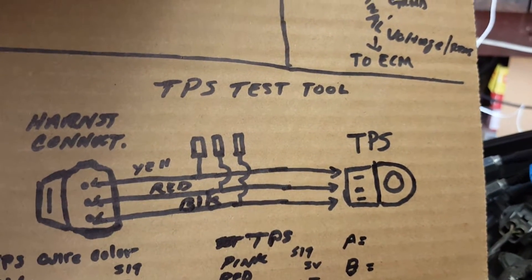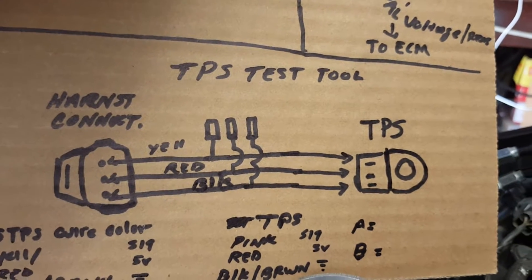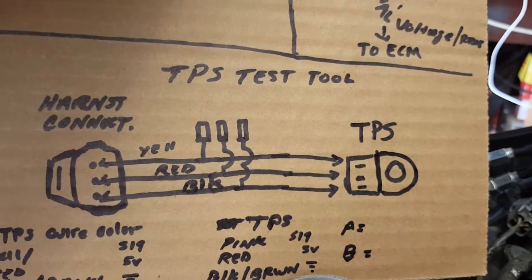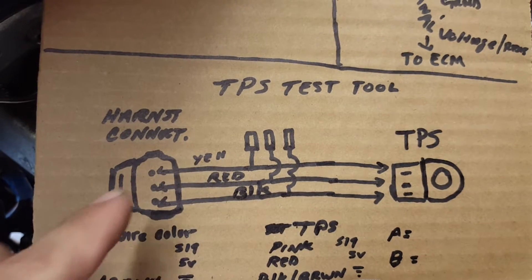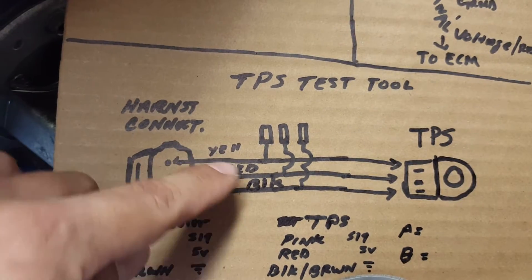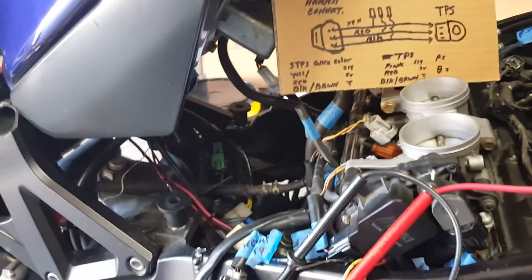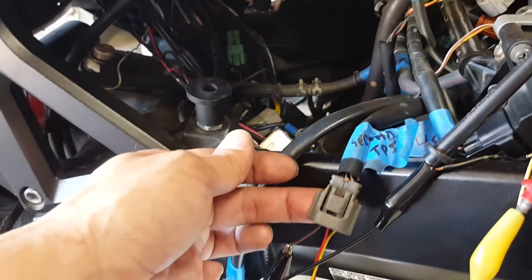It happens sporadically, not always consistent on any given day. So what I needed to do was create a little test tool. If you have the OEM Suzuki GSXR service manual, you'll see they have a test tool to test the sensors. Basically it's just an interconnect between two contact points — your OEM harness and your TPS sensor. I had an extra full harness that I purchased off eBay for a hundred bucks, which I use for any plugs or connectors I need.